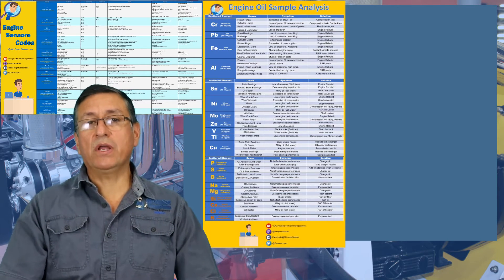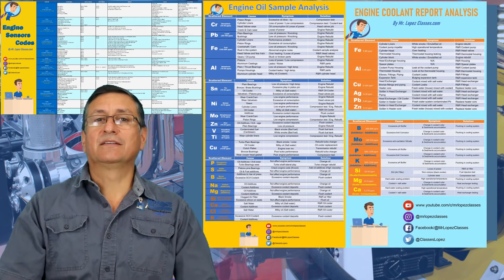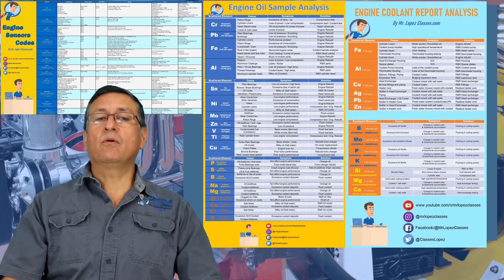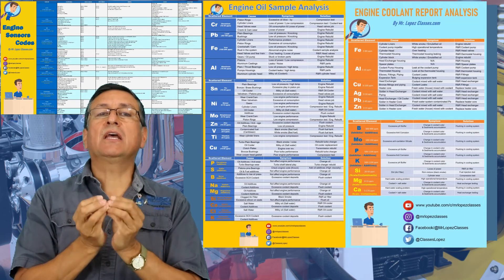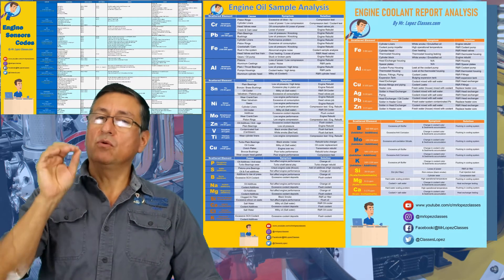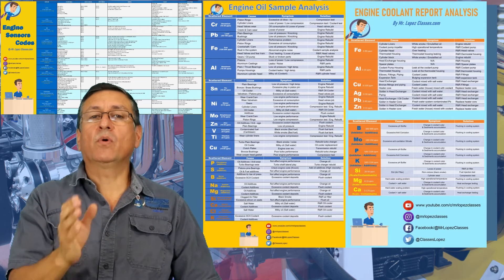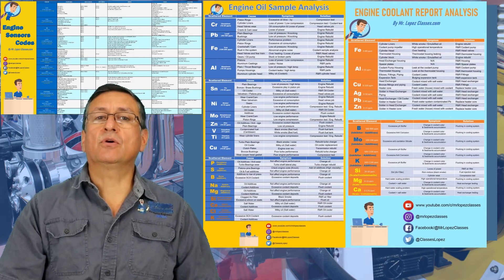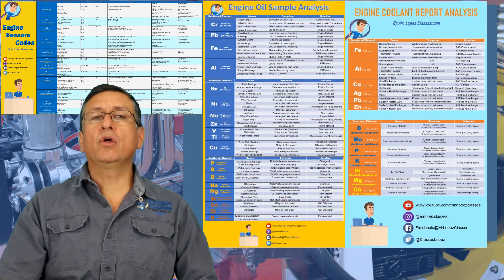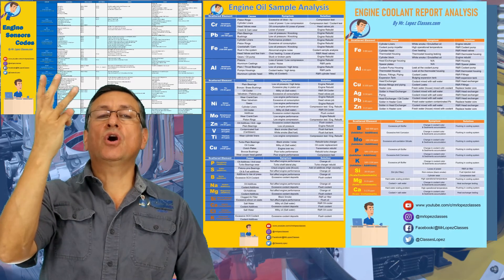We are also going to analyze the coolant sample analysis for inboards — analyzing all the dispersant minerals, metals, contaminants, and additives — and check where the excess of each element is located, what happened, and what the solution is. Three excellent episodes: coolant report analysis, oil sample analysis, and sensor code analysis.